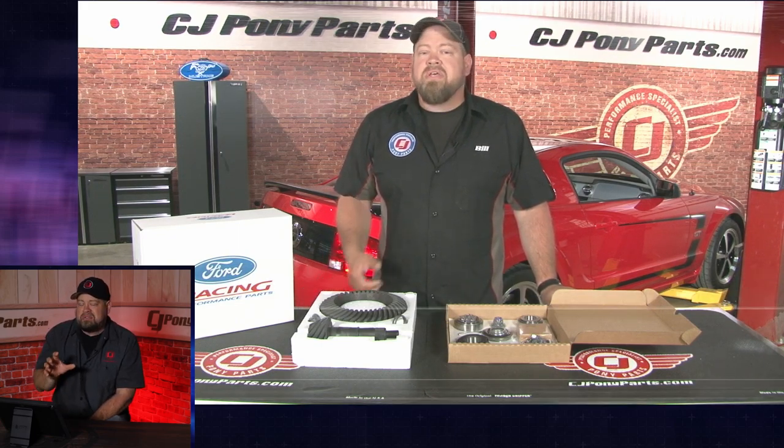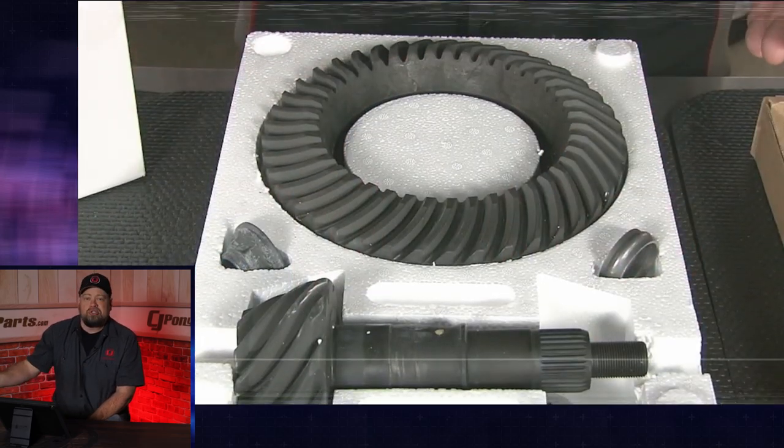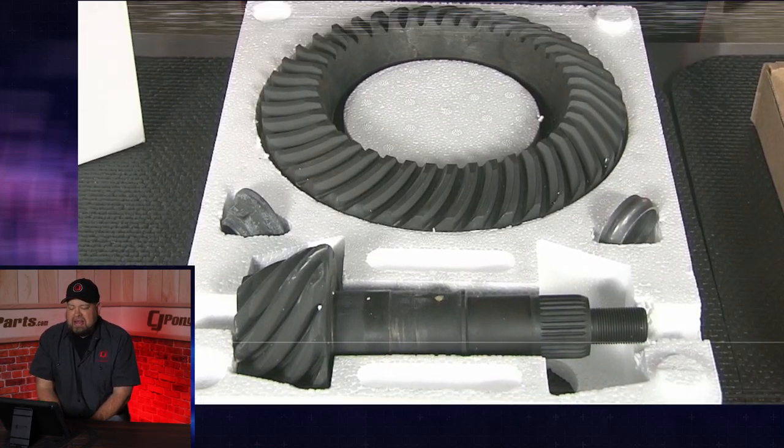We did this for two reasons. We did it like an instructional video to show you how to do the rear gear swap, but we also showed you — for a lot of people who say why do shops charge so much — we showed you all the tools required and how to do this.